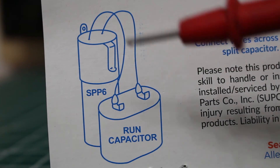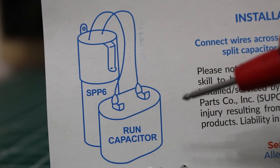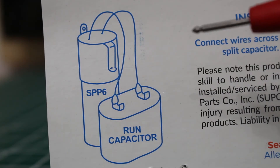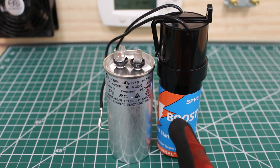Leave the existing run capacitor in play. As far as which wire to put where, there is no polarity here, so you can put either one on either terminal, and you're done. To the left we have a run capacitor, and to the right we have the SuperBoost.